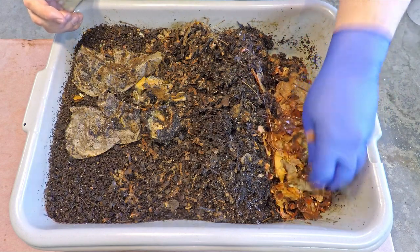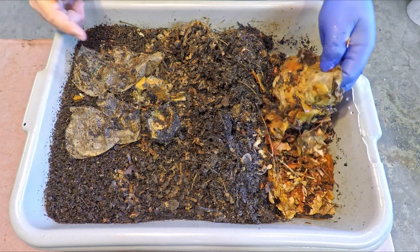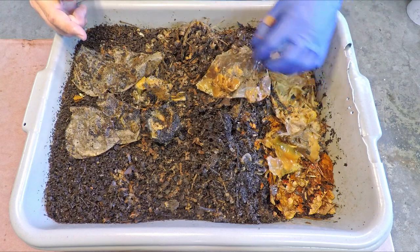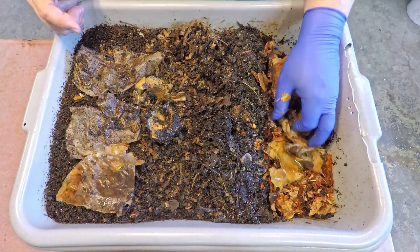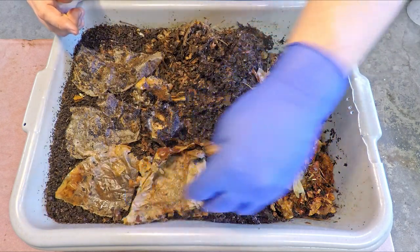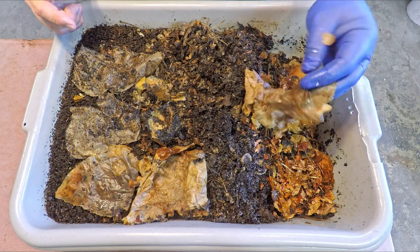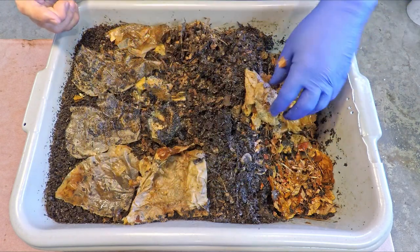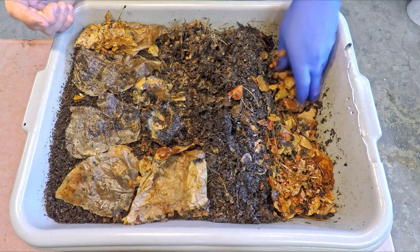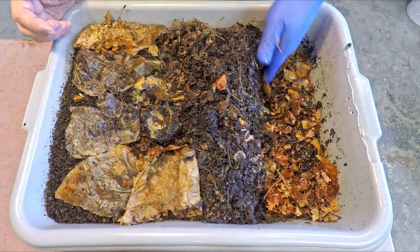Besides the leaves put in here as bedding, which are actually holding out and remaining quite dry, it also seems like we had a couple older coffee filters placed in here as bedding. Here's some more apple peel, perhaps just stuck to more coffee filter. It does seem like we've got a pretty good amount of bedding in here — between the leaves and all these pieces of scrap paper and coffee filters and whatnot, we've got a pretty good amount of leftover bedding. All these pieces of paper — I think we're in pretty good shape when it comes to bedding.